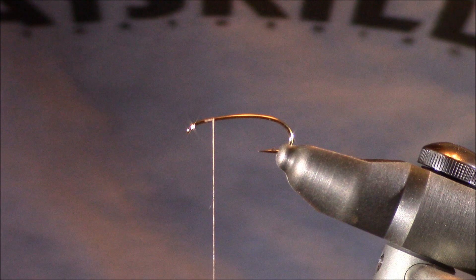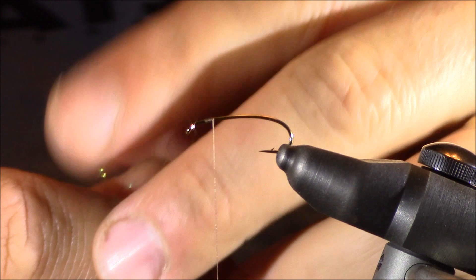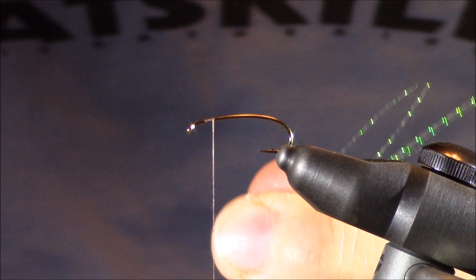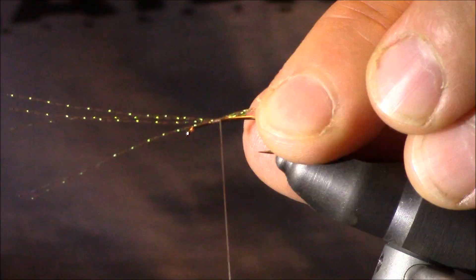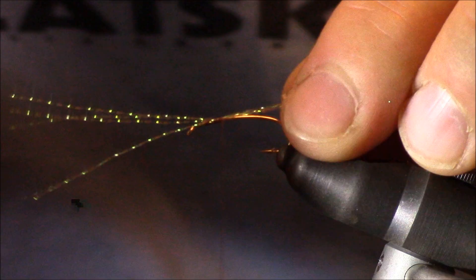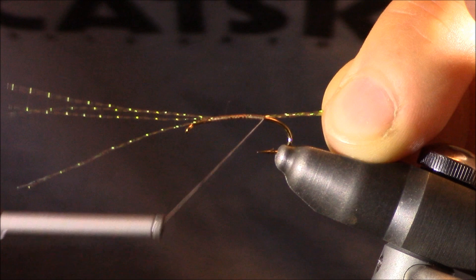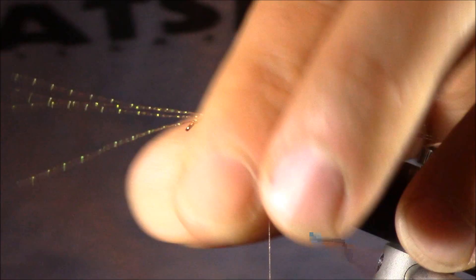Next we're going to immediately go to some Crystal Flash. There are a couple of colors I will use for this pattern — the color I'm using right now is more of a light olive. I also do like a light brown, almost a camel color. I'm going to pull just a small clump of fibers — about five or six fibers. I really don't like to go too crazy with Crystal Flash, especially on trout patterns. I'm going to tie it in the middle so I have a clump extending over the eye and the rest extending back. I'll tie back until approximately the barb and let my thread hang.